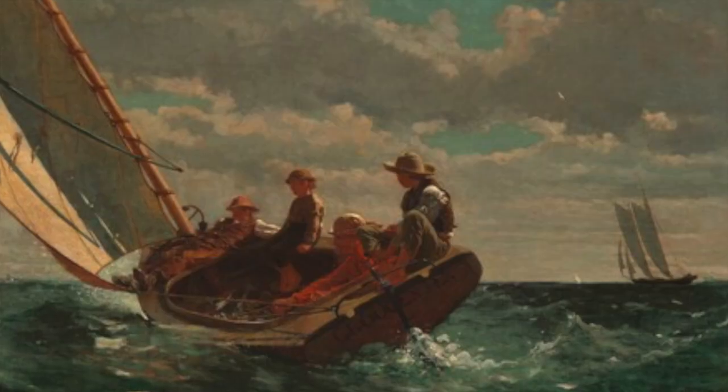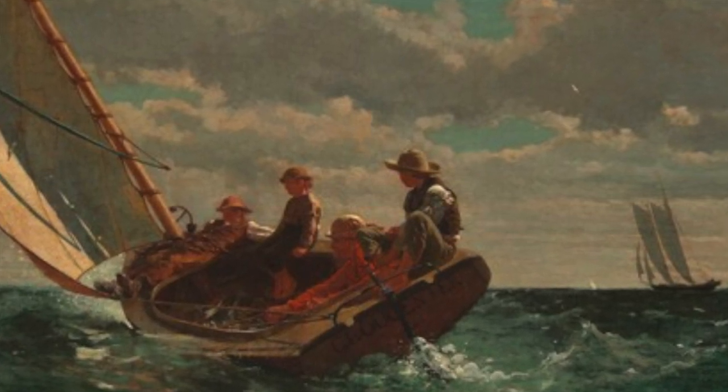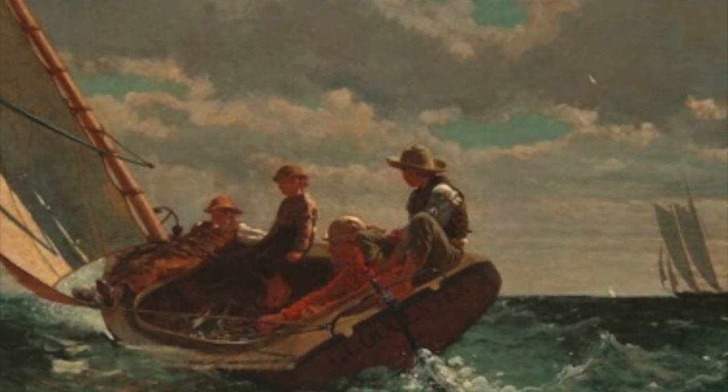One of Homer's most famous paintings is Breezing Up. Homer uses great texture in this painting to convey the roughness of the sea and the softness of the clouds. For more examples of Winslow Homer's paintings, go to the link in the description.